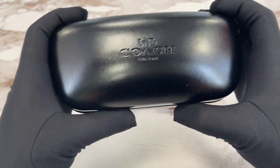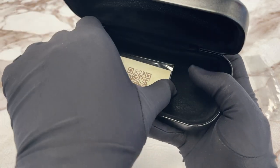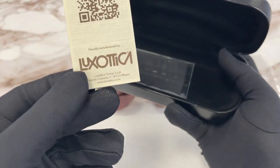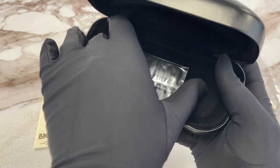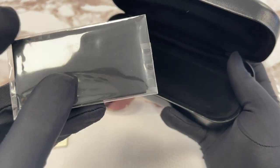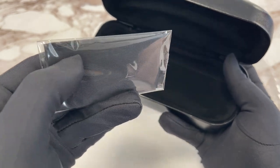It also comes with a Coach black color case with the logo on the top of the case. Inside the case, we have the manufacturer card booklet — Luxottica is the manufacturer — and a Coach microfiber cleaning cloth with the Coach logo on it.